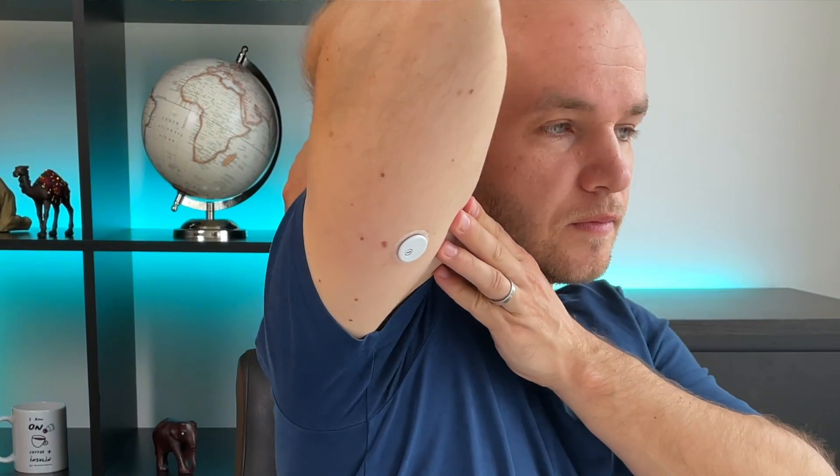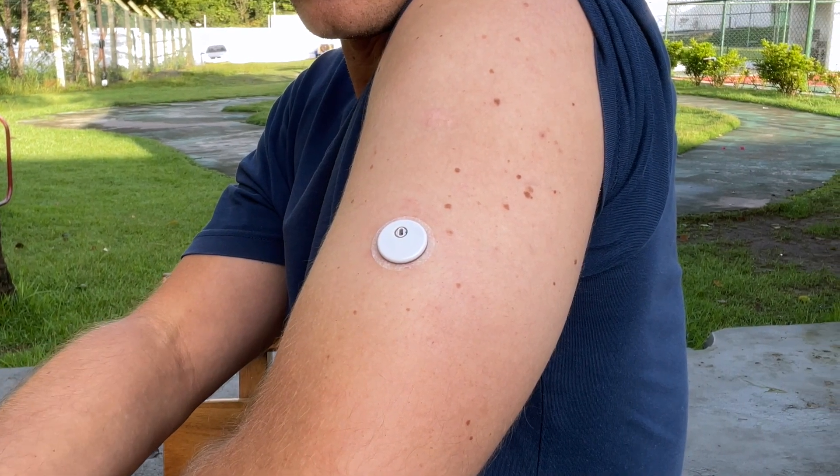By the way, the upper arm is the only spot that is officially approved for Freestyle Libre 3 application. So if you don't want to lose the guarantee, don't place it anywhere else.